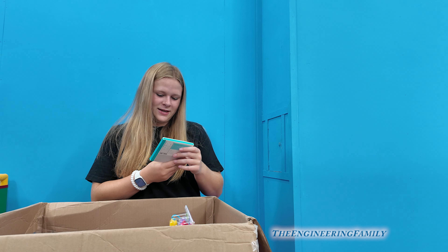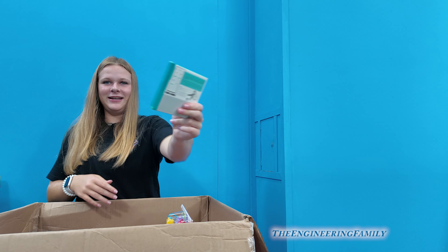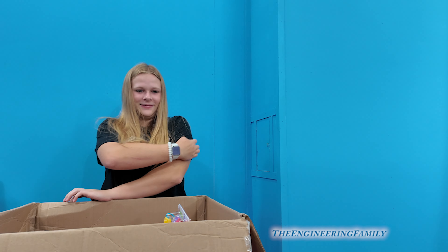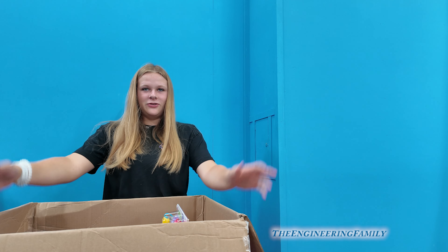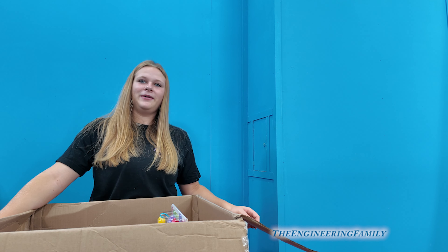It's a Tile — that's for finding things, a tracker for keys. I need that! I wonder if I can put it on my phone so I don't lose it. There's already a tracker on your phone. And how would you track your phone if you track it from your phone?